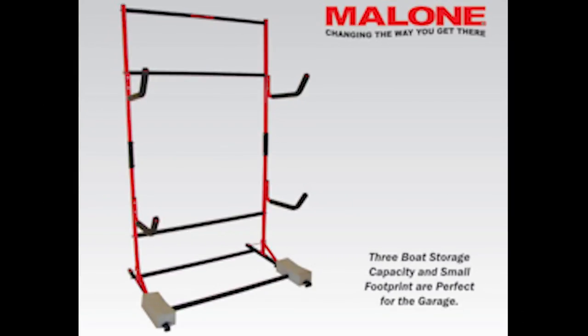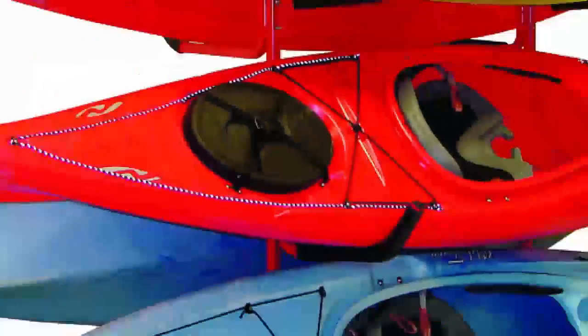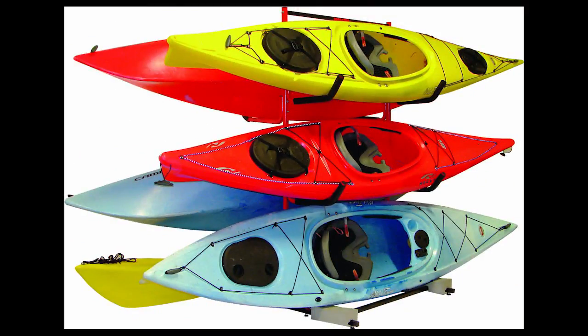The freestanding rack comes with fully padded J-Style holders to protect kayaks from abrasion and is available in 3- and 6-boat capacity models.